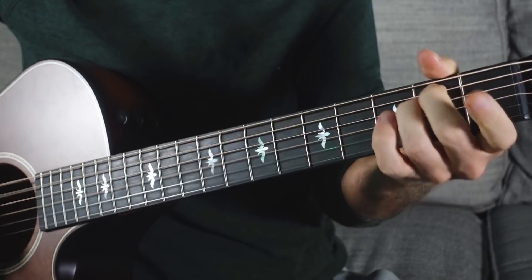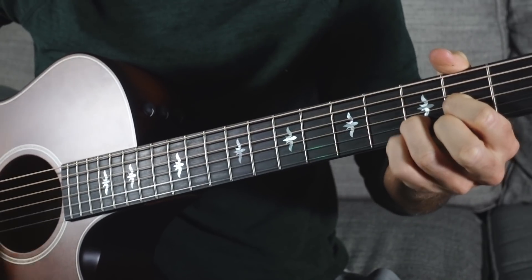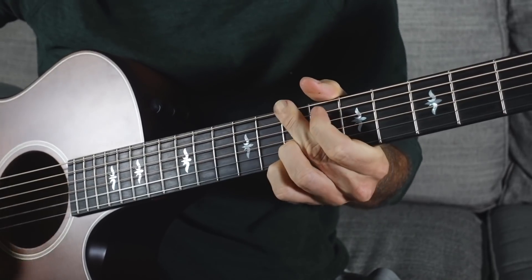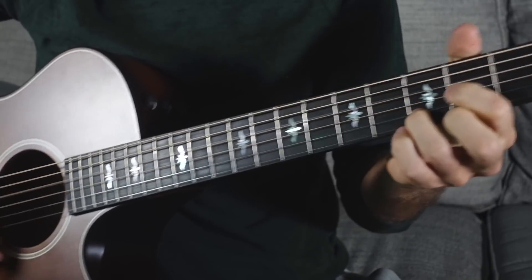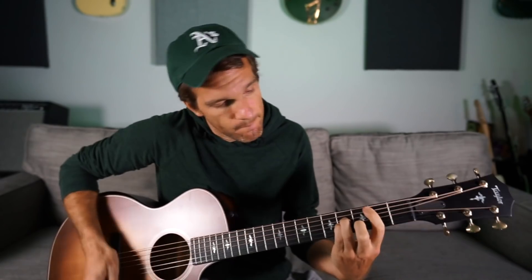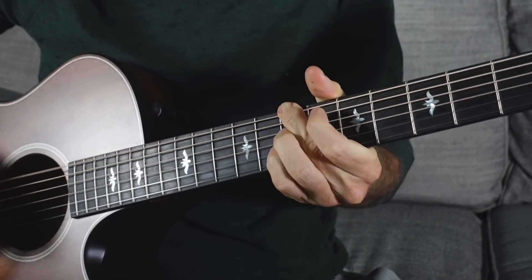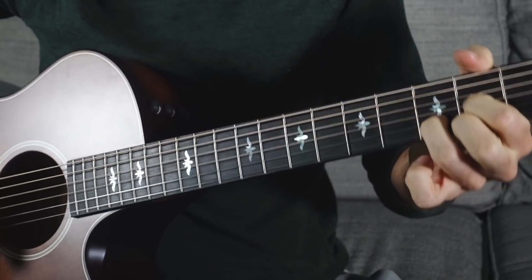So we're gonna turn this D major, E minor, B minor into something like this. [plays basic version] Into the cool, sexy model trainway that we all aspire to.